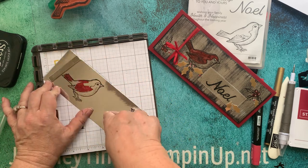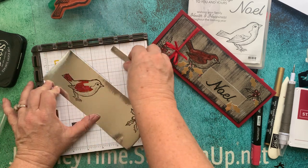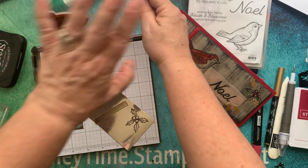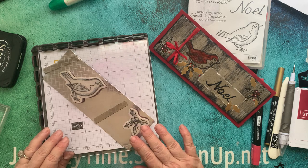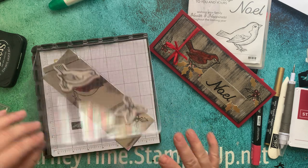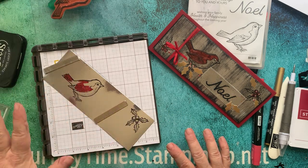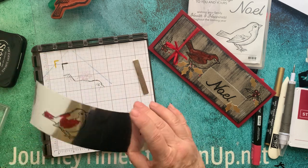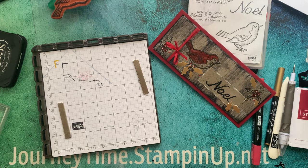You do have to put your magnets down — I put my two magnets down, ink that up with Versamark, set it down, do it. Looks good, and then I heat emboss with black embossing powder, and that's how I got that.